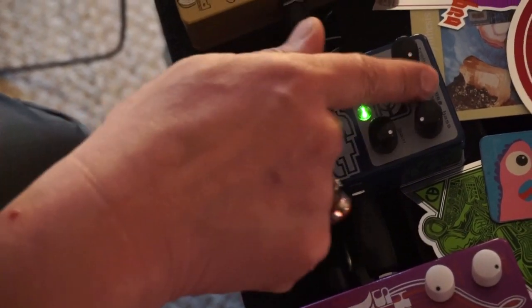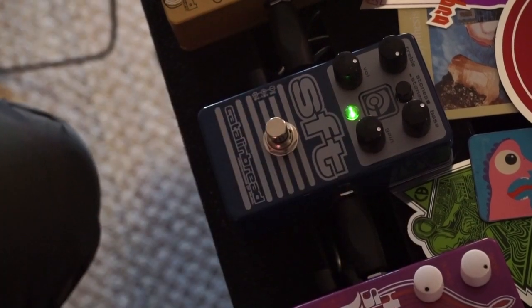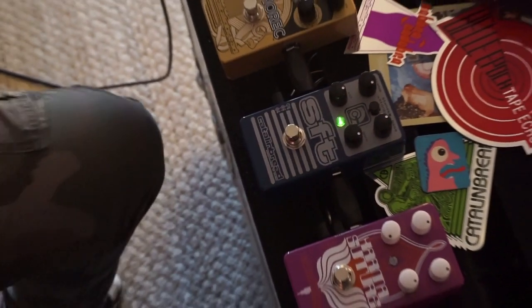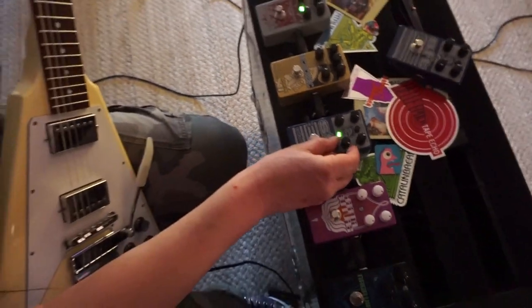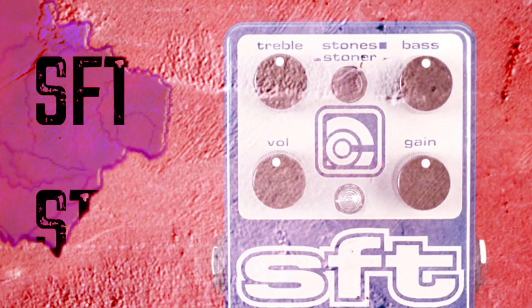Stones mode. So it's like two pedals in one basically, and it was quite an endeavor trying to dial in this pedal to do all this stuff, but I'm pretty happy the way it came out. Let's go to Stones mode again here.